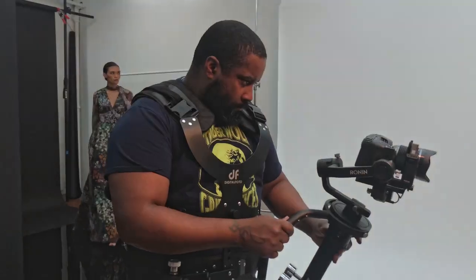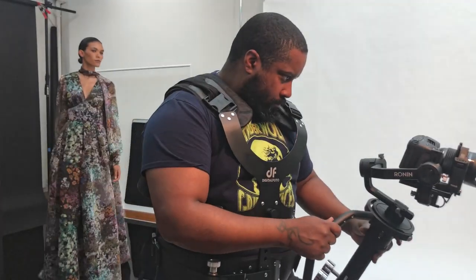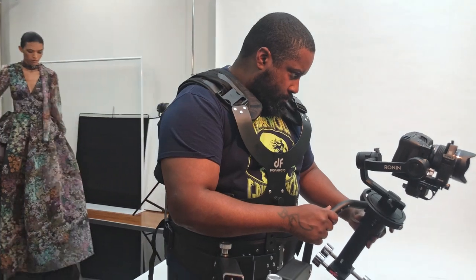Hey everybody, Dave Ellis here. Today I'm going to review the Digital Photo Thanos Pro.